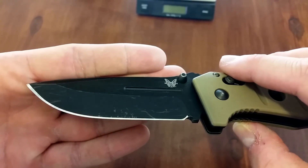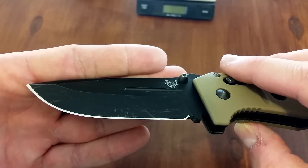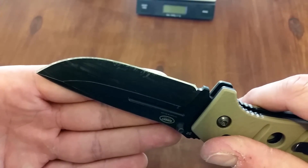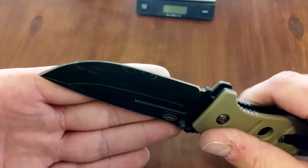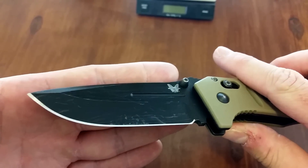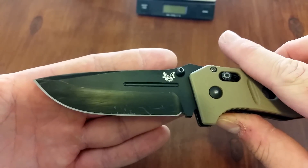Look at that edge — I cannot believe how this edge cleaned up. This was a quick sharpening job. Give me a like, give me a subscribe, give me a comment. Let me know what you think about it and about my original testing video — that'll be linked in the description if you want to check it out.